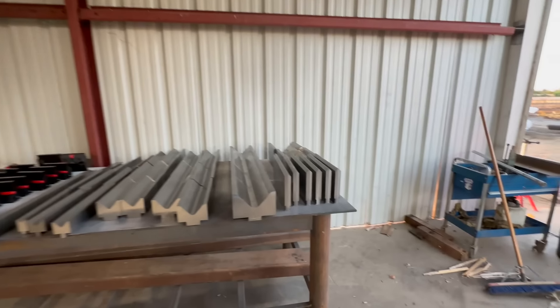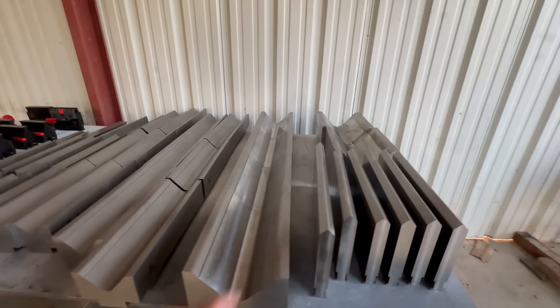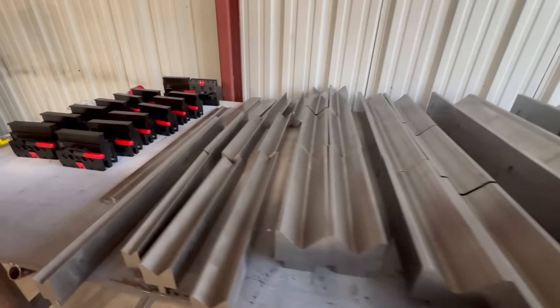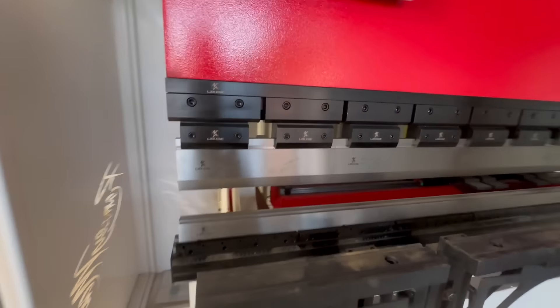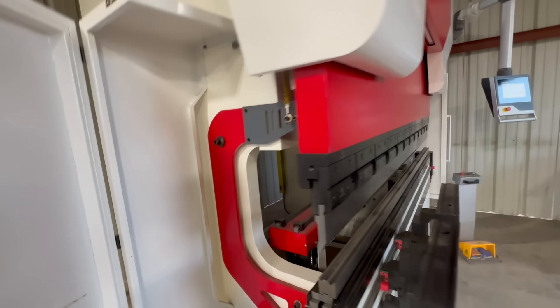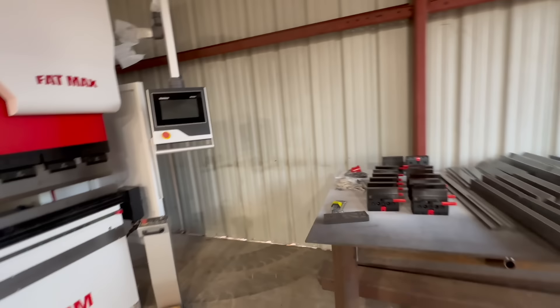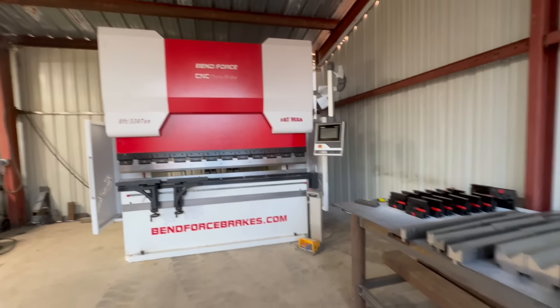And this is all the tooling it comes with. You can see we got some pretty big dies, as well as the tooling that's in it. Everything is operational — did a couple test runs and everything works great.